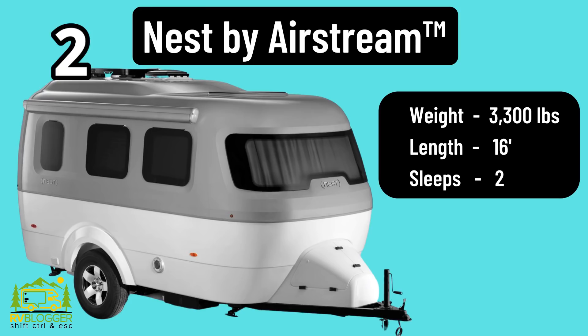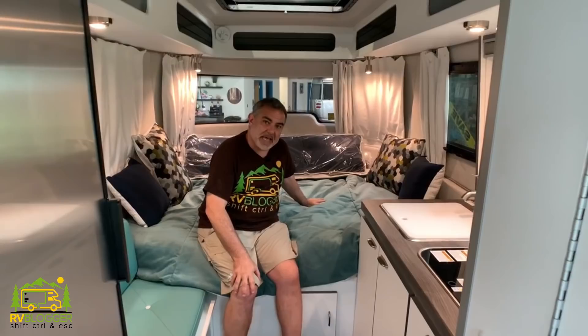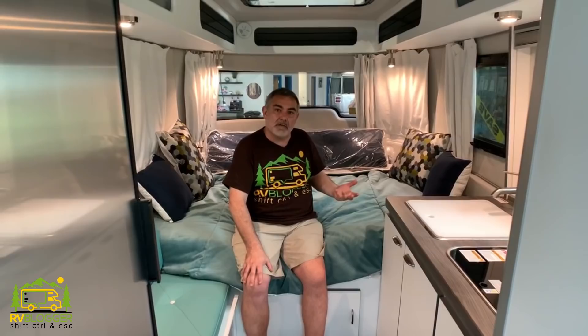Here we are inside the Airstream Nest — this is their only fiberglass model; all the rest are aluminum. The Nest is about 16 feet long and comes in two different floor plans, both 16 feet, and they both weigh around 3,300 pounds. The big difference between the two floor plans is that in the model we're in currently this area is always a bed, while the other Nest they sell has a U-shaped dinette with a table in the middle that converts into a bed. We actually shot video of that other model in our video 'Eight Small Campers with Bathrooms' — we'll put a link above so you can check that out.